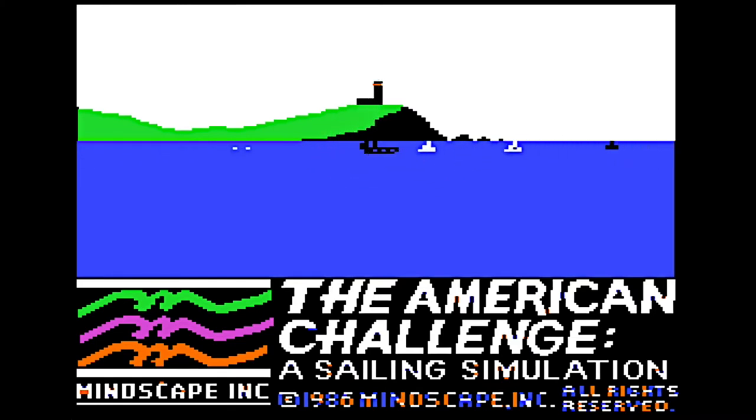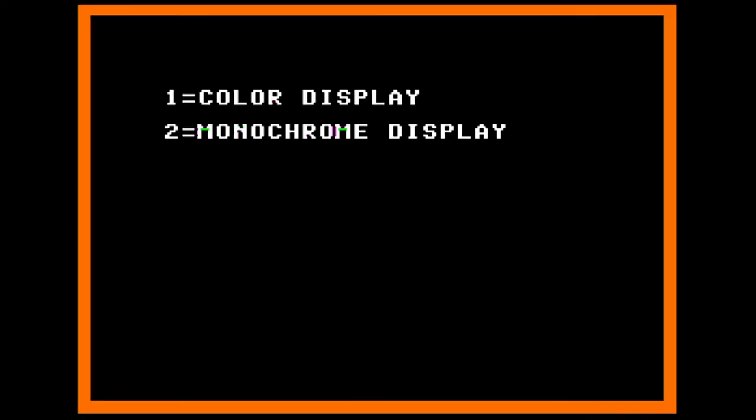Beautiful day for sailing, isn't it? Hi there. I'm Ed, and it looks like a fine afternoon to head out into the harbor for a cruise. When you're ready, just press the escape key to start the game.